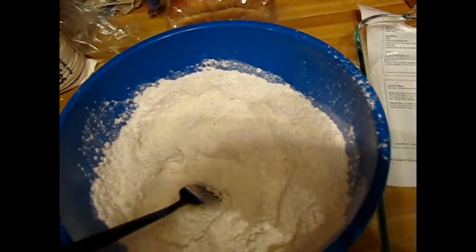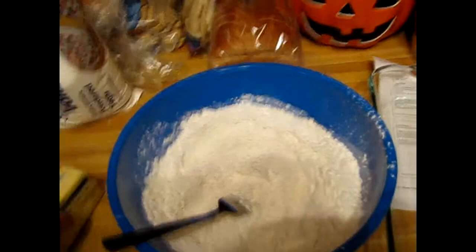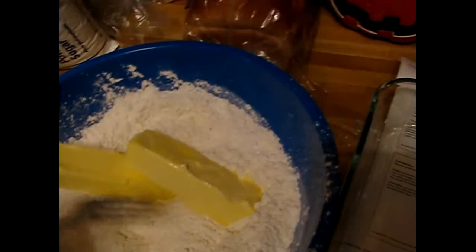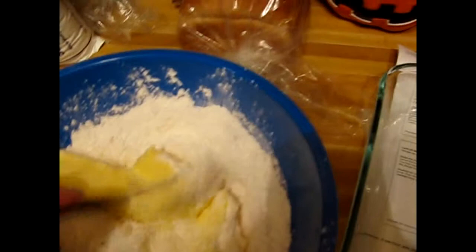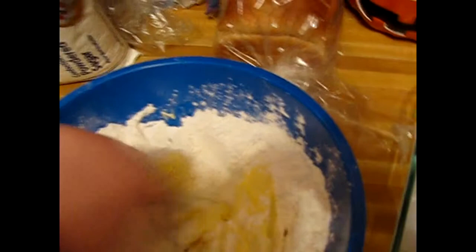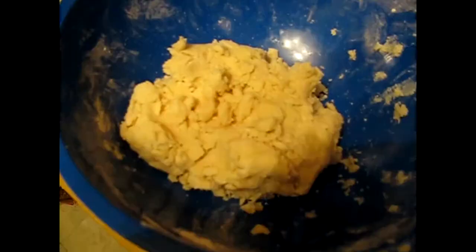So to your flour and confectioners' sugar mix, you're going to add two sticks of room temperature butter — and this is going to be your crust. So I'm just going to open these up and then show you what to do from there. All we did was drop our butter in here. Now what we're going to do is just take it — make sure you have an extra hand so you can hold on to the bowl — and fork it around. It will start to become dough for your crust.